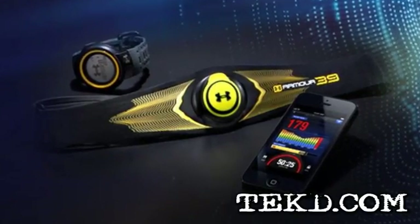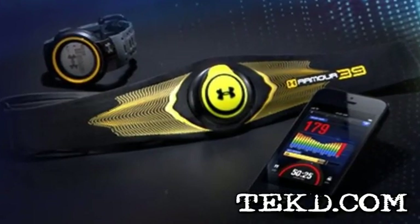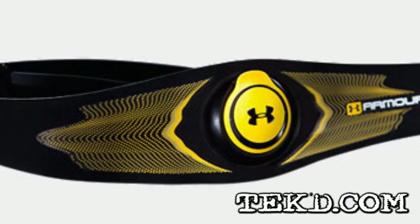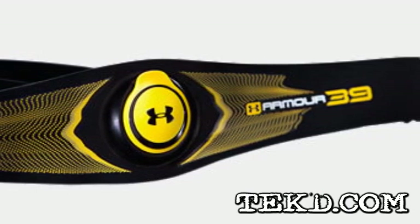If you are a fitness junkie, you probably have a heart rate monitor or a way to measure the amount of calories burned, but have you ever measured your willpower? This spring, Under Armour will release the Armour 39 Ultimate Fitness Monitoring System designed to push athletes to their limits.